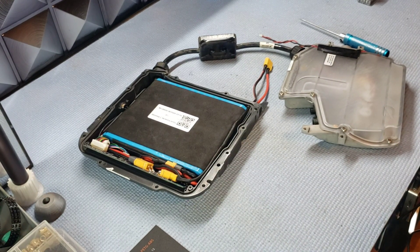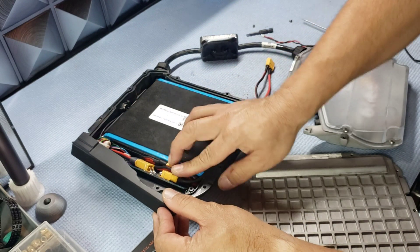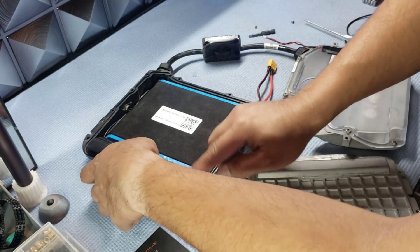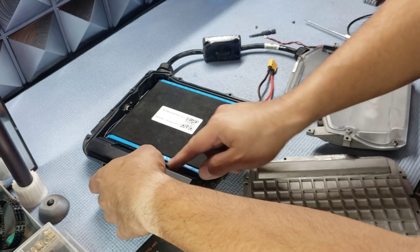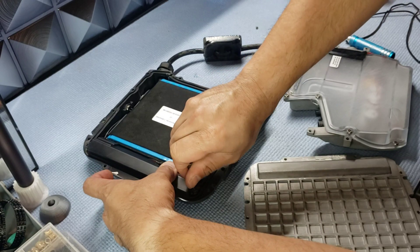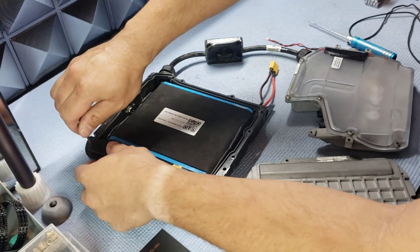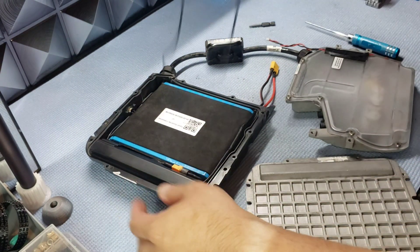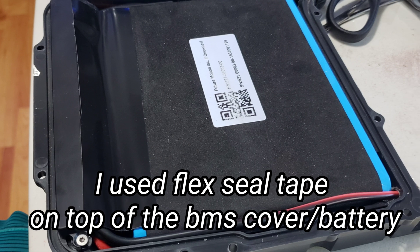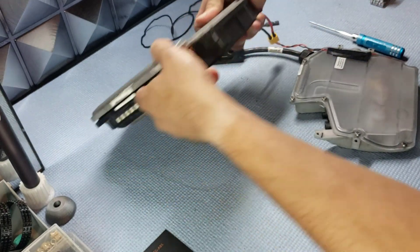Let me show you how the top cover should be cut. In order for the BMS top cover to fit — now that we have wiring and connectors here — I had to make a few cuts. You do trial and error to make enough space for the wire to fit. Once you put the screws down, then put your gasket on. I won't put it right now because I'm going to redo this again myself.